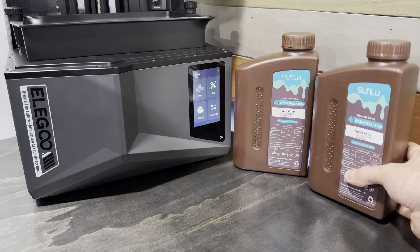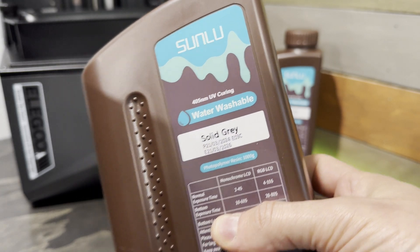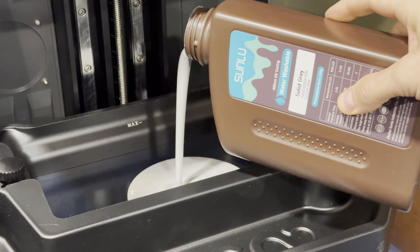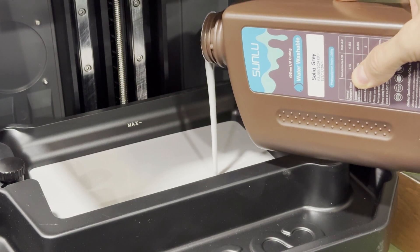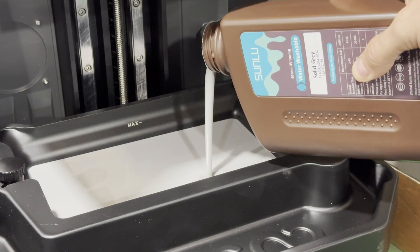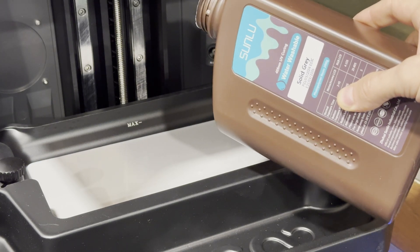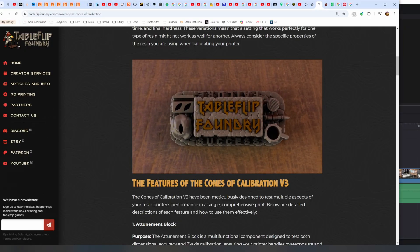Now we can't end the video without printing something. For that I'm going to try this Sunlu water washable resin — I haven't tried it before, but I've used water washable resin in the past and it was okay. We'll see if this is any better. I just like the idea of using water washable resin instead of needing to have big buckets of isopropyl alcohol sitting around.